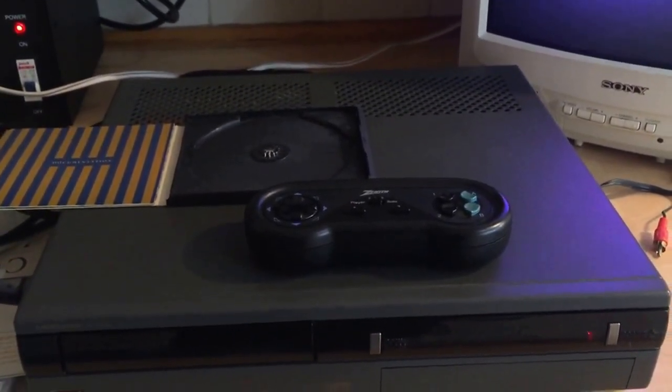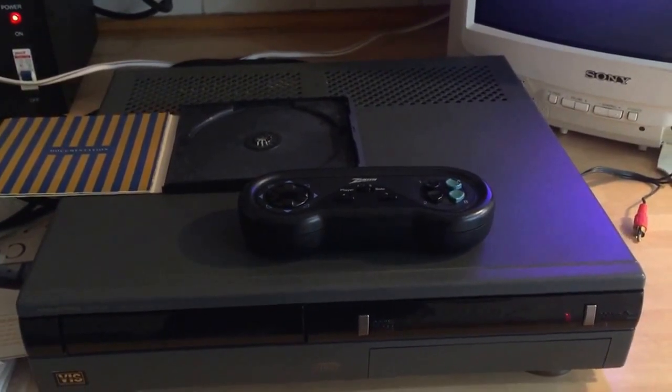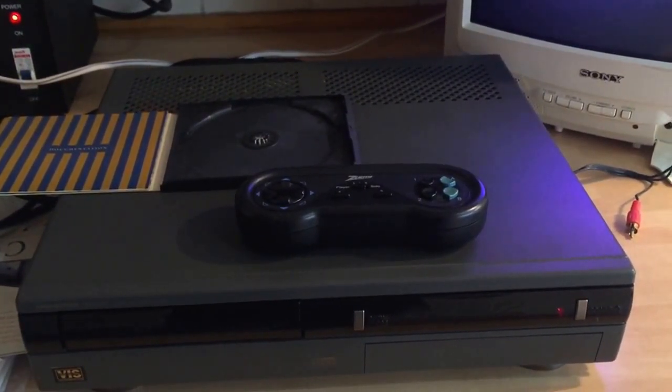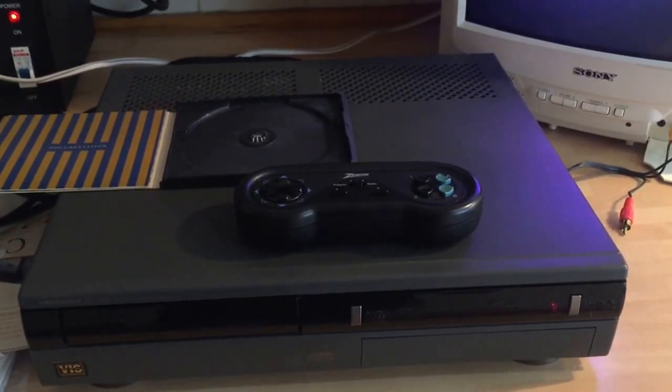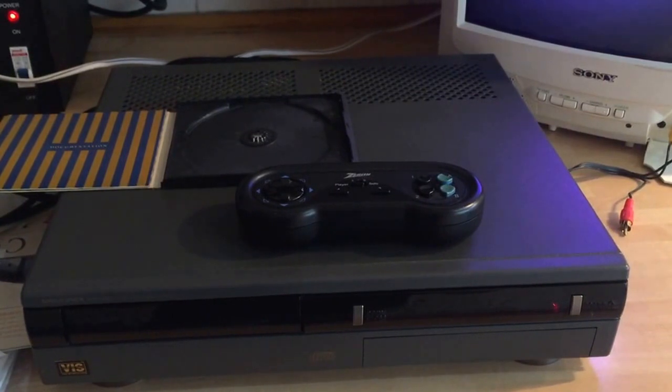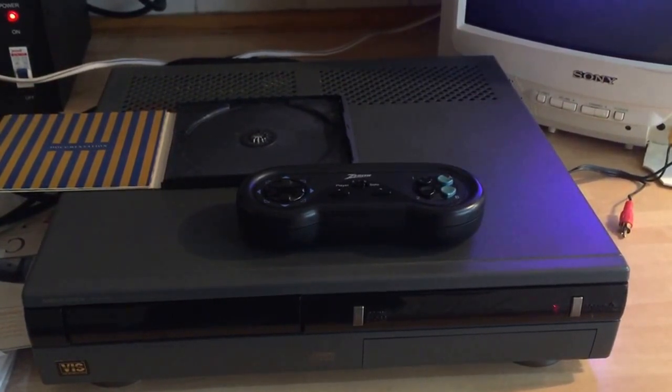I understand inside it's a 286 PC with a standard CD-ROM. So if I find an IDE CD-ROM drive, I can maybe do some tests with it. I've got an email to the seller now — as he sold it to me, it's working.